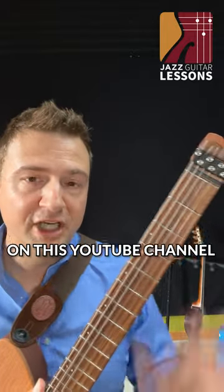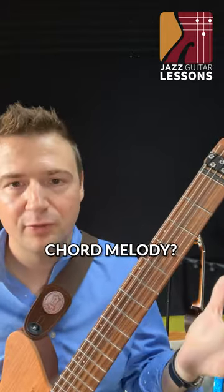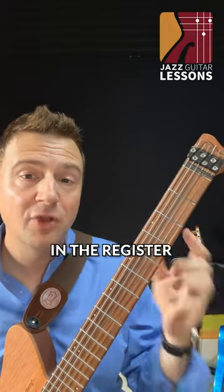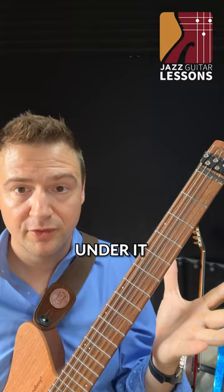A good question I have often on this YouTube channel and with students is how do we build chord melody? Step one is putting the melody in a register that allows me to play chords under it.